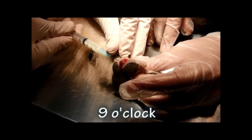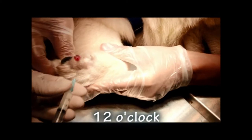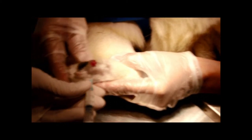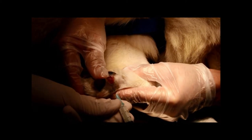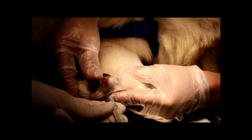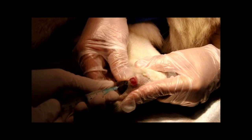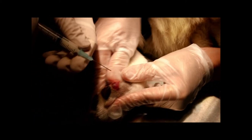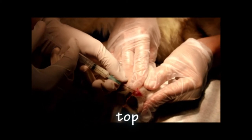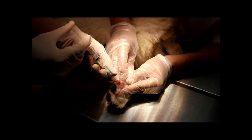The injection was also delivered into the core of the lesion, approximately 0.2 ml at 12 o'clock and into the centre. The entire lesion was covered systematically with the injections.